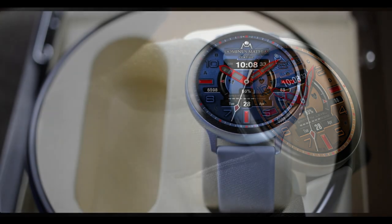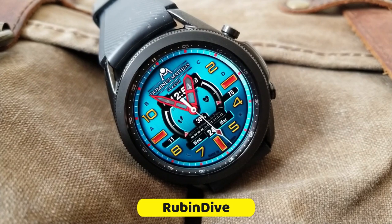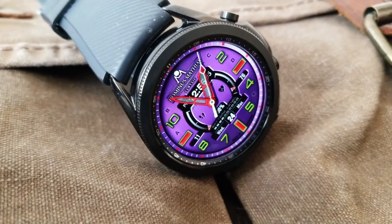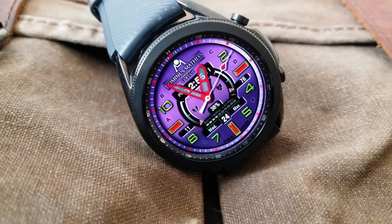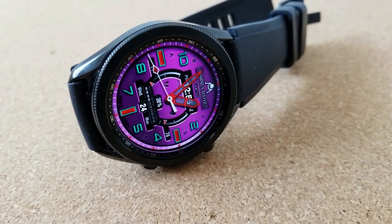At least for now, they're actually on limited time promotions which are set to expire by April the 1st, so if you want to add them to your collections for free then make sure you pick them up right after our review. Both of the faces I have to show you today come in a hybrid format, meaning you're gonna have access to both the analog and the digital time.